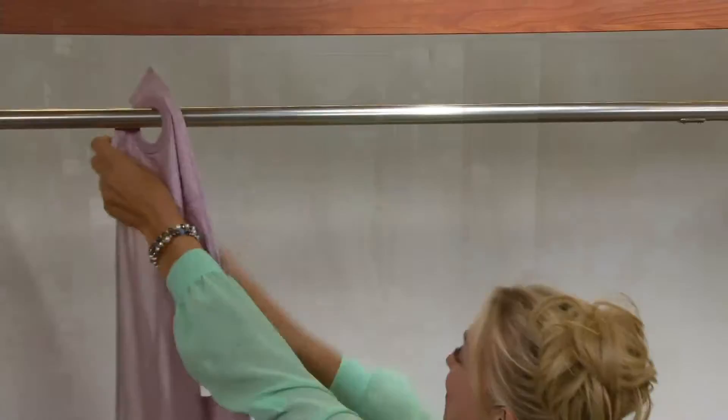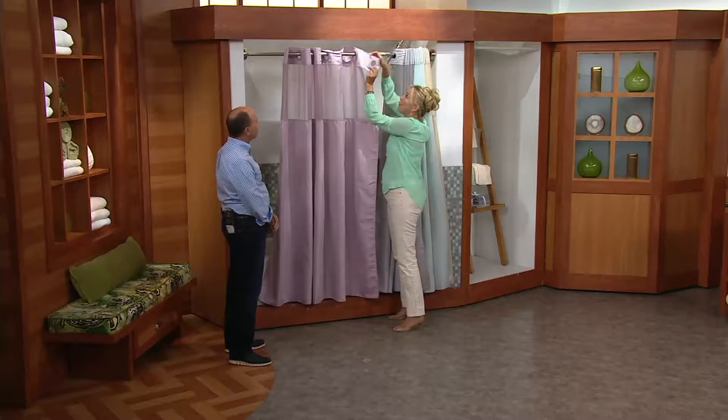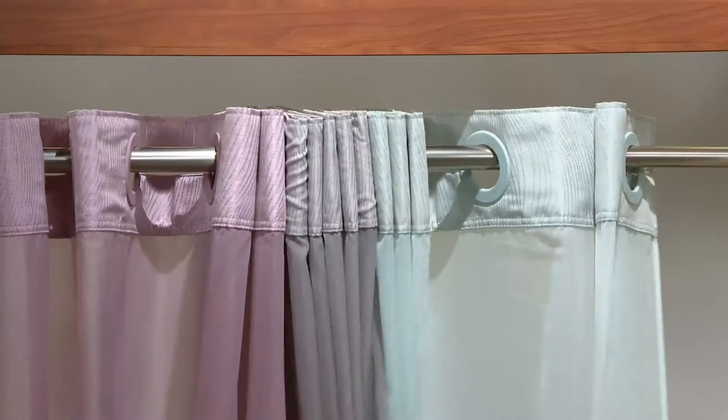Look at how quickly you can do this — in seconds, and there's not much to it. It's just these flexible little rings that go over your existing shower rod, so you don't have to fiddle around with little hooks.